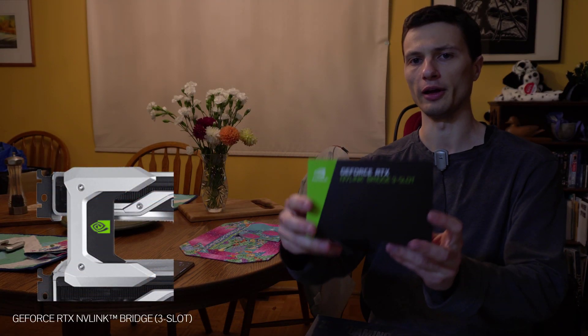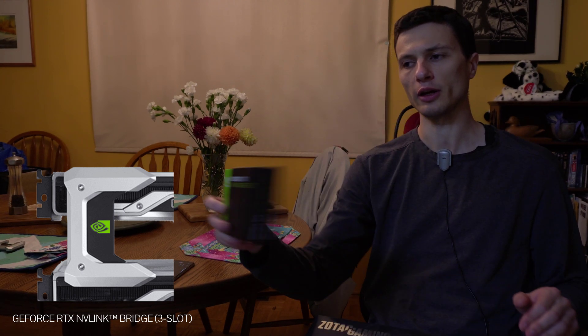So I also did buy this Nvidia 3-slot NVLink bridge here. Hopefully I can successfully connect both these cards and get even more performance than what I currently have. I'll get more into that later on in the video.